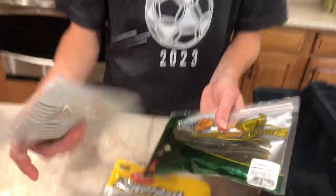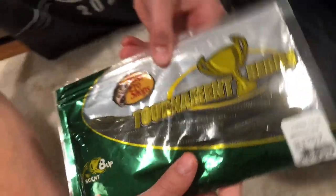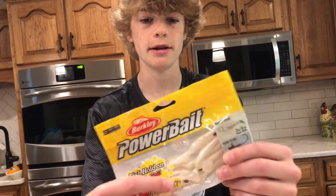There you go — two finesse worms, we have nice pink. I like the pink. Right here we have another pumpkin green, green pumpkin — those work beautifully. Right here we have a power bait, they look like shad imitated, nice swim bait. I like those.